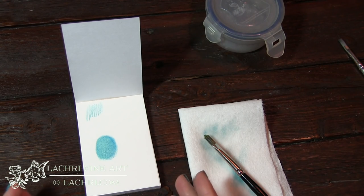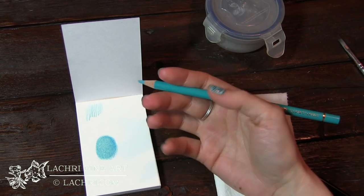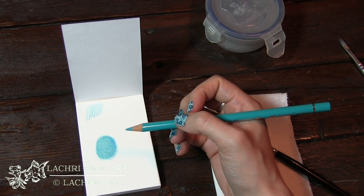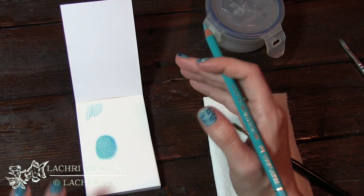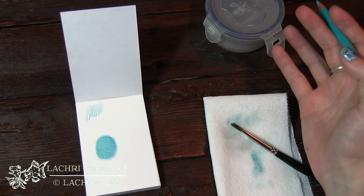I need to let this dry completely before going on to my next layer. If you go right over paper that is wet, it's going to damage the tooth of the paper — which defeats the point of blending with paint thinner, since it allows you to blend without damaging the tooth. How long it takes to dry depends on what type of paper you're using and how much paint thinner you applied.